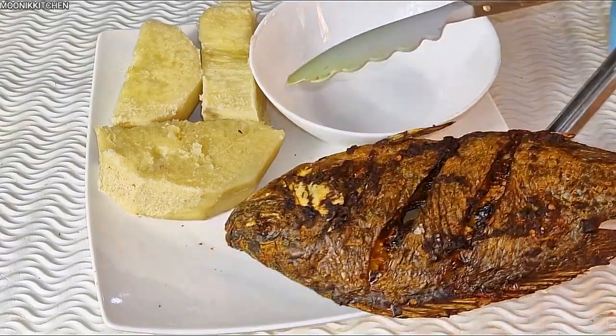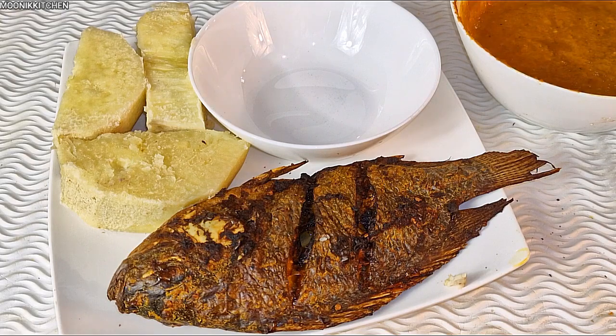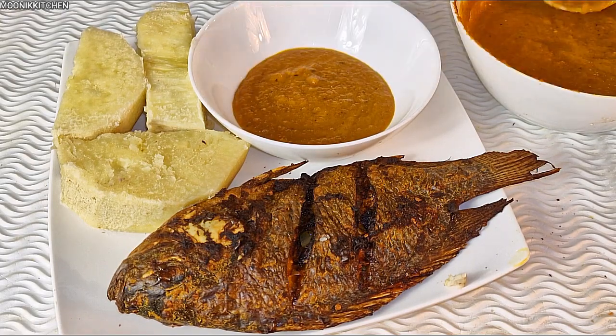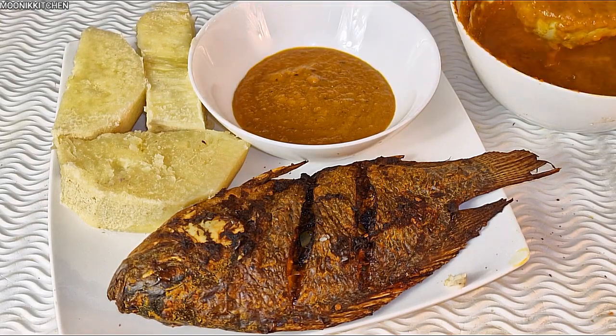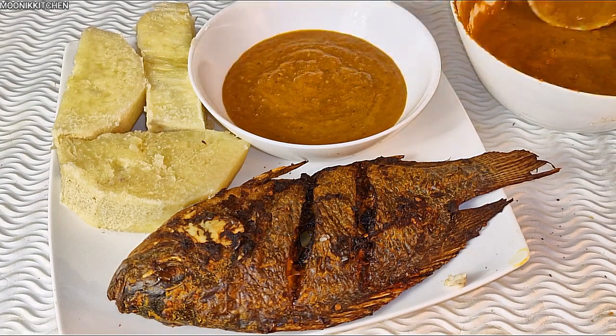Hi guys, it's your girl the only Monique with the double kiki. In this video I'm going to be showing you guys how to prepare Owo. Owo is a Benin Loka sauce normally used to enjoy yam or plantain.